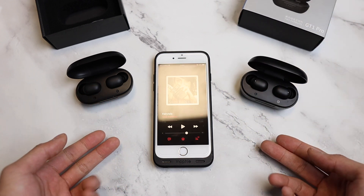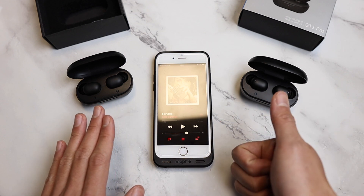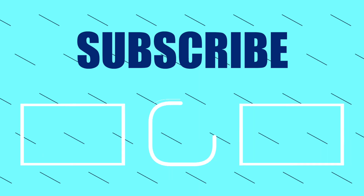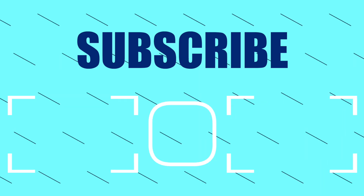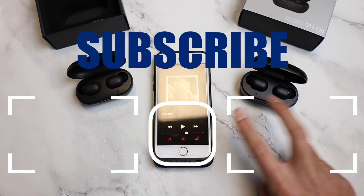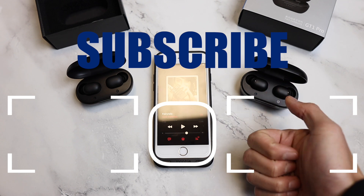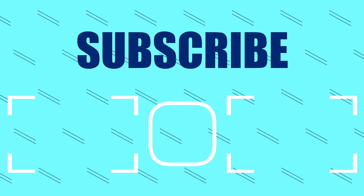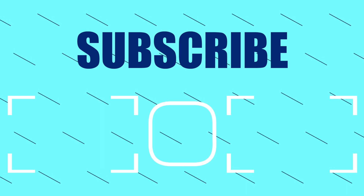That's pretty much it for this video. Thank you very much for watching. Kenneth here and I'll see you in the next video. And also don't forget to subscribe — please leave a thumbs up. Thank you so much. I'll see you in the next video.